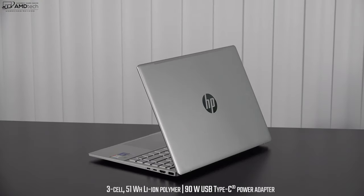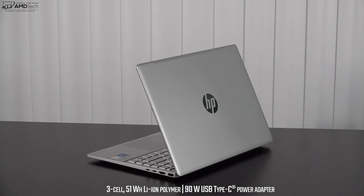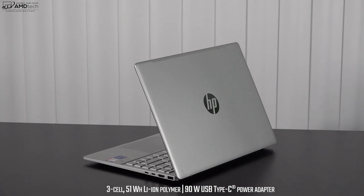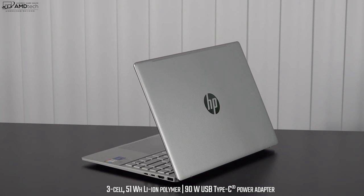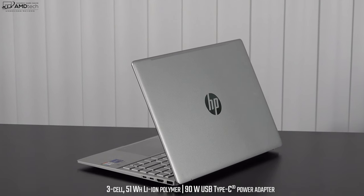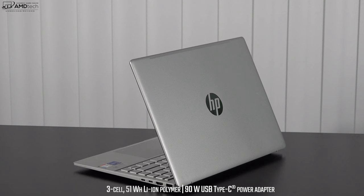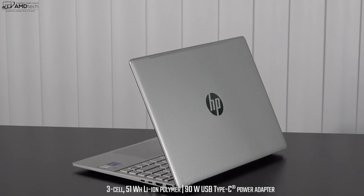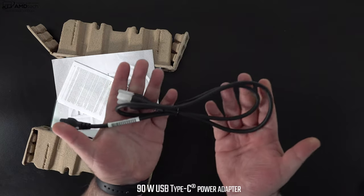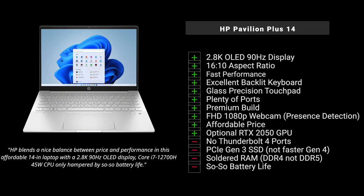Now let's talk about the Achilles heel of this otherwise excellent device — battery life. It sports a three-cell 51-watt-hour battery and did just over six hours on my continuous web surfing test over Wi-Fi at 115 nits. That's not great for real-world mixed usage, and keep in mind I ran that test with 90Hz enabled. Dropping to 60Hz could get you another hour to hour and a half. You will need to carry the 90-watt USB-C power adapter, though it takes only about an hour and a half for a full charge, which is pretty fast.